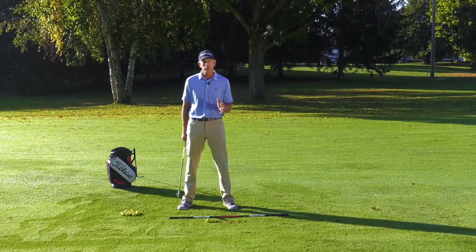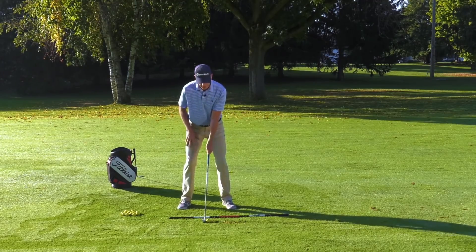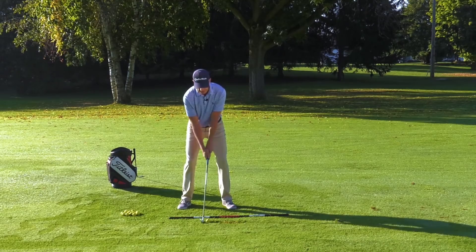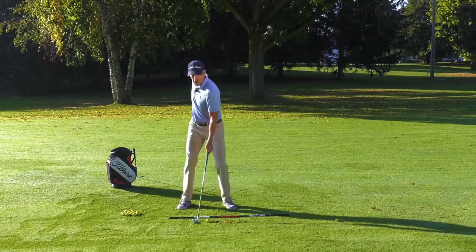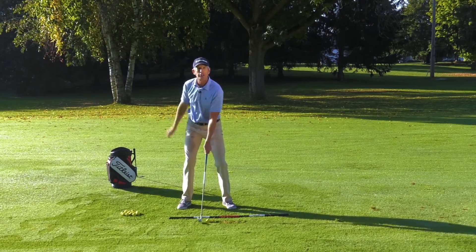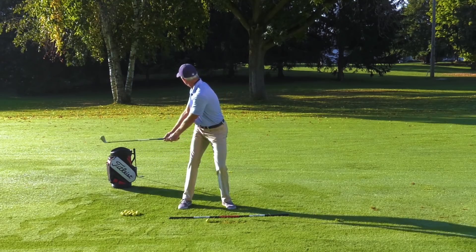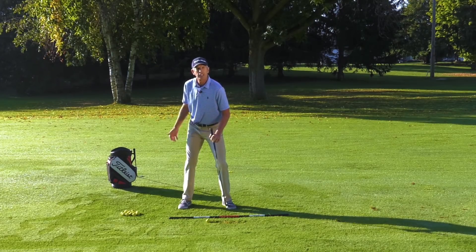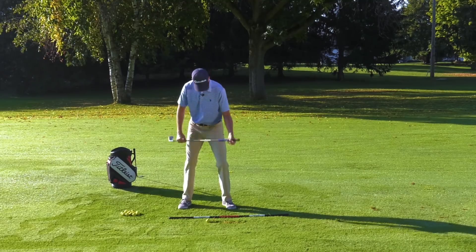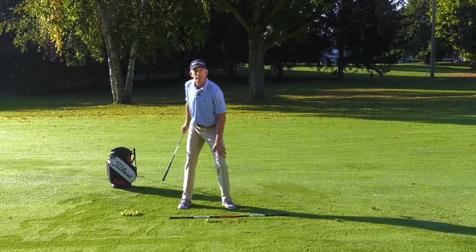One of the things I like to do with my students is to get them set up in their golf posture with good weight distribution, and then have them pretend someone's calling their name from behind them. So I'm pretending that somebody over there by that tree is calling my name. I'm going to stay in my posture and turn and look at them. When I do that, the weight is on the inside of my right foot and my left instep — exactly where you would like it. You can also see the right hip is turned back away from the target line, and you can see how my left knee has popped out.